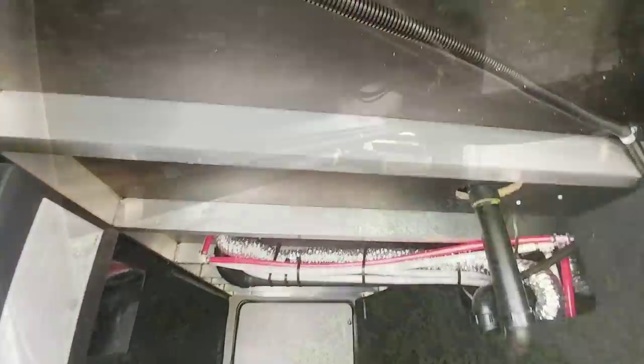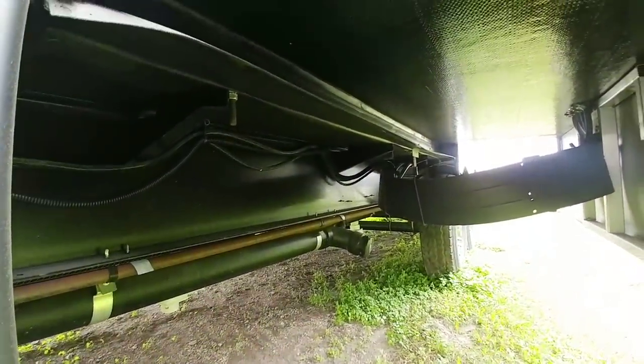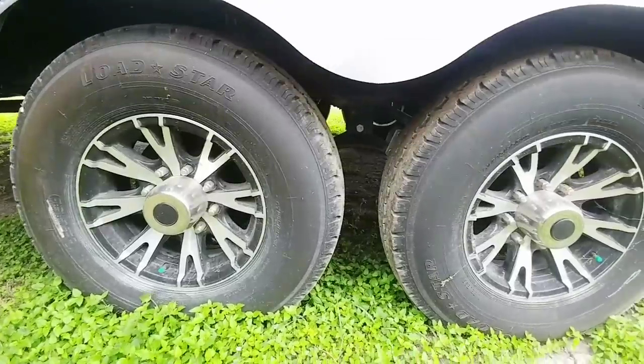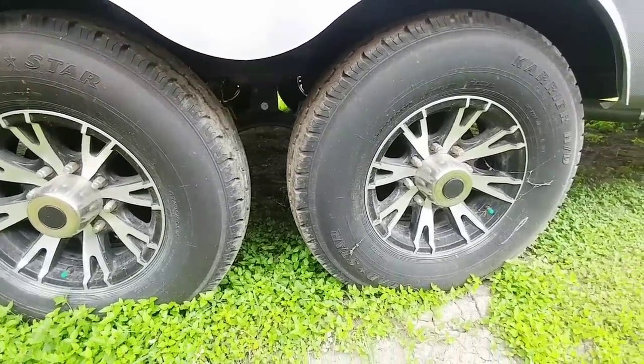It has an aluminum frame and rides on a 10-inch I-beam frame. You can see how clean the bottom of the slides are when they use these cable driven slide systems. It has Carrier Load Star tires, and it does not have a suspension equalizer — that's definitely something I would add to this unit.